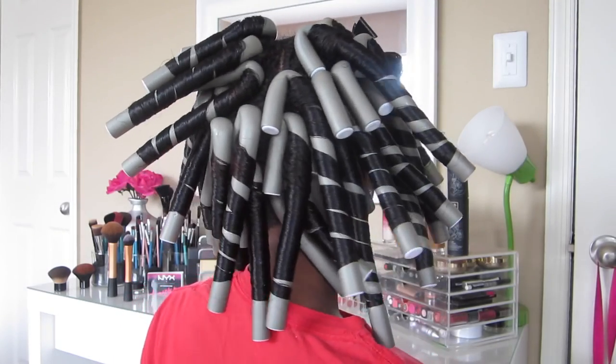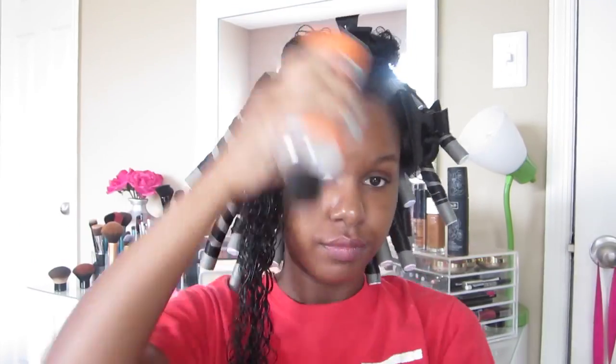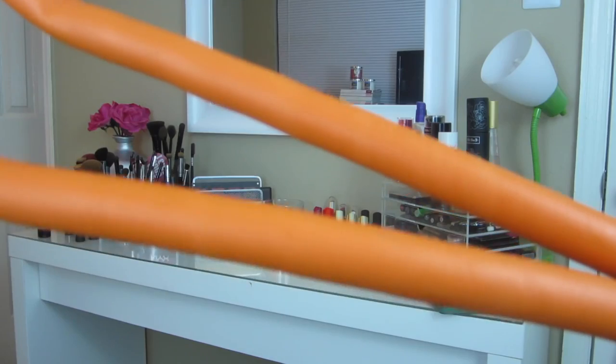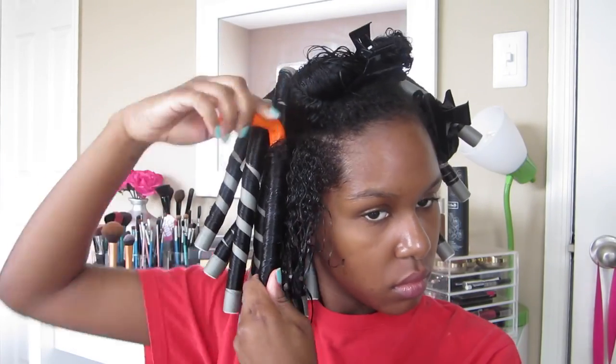Okay, I've completed the back of my hair and now we're going to move on to the front. For the front I'm going to be using these orange flexi rods, which are a little bit smaller than the gray ones, because I want my curls to be a little bit smaller in the front. I'm going to curl most of the ones in the front away from my face.